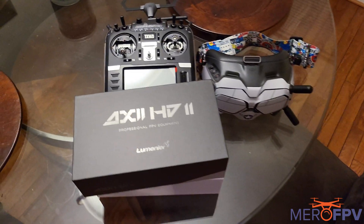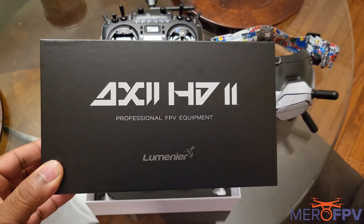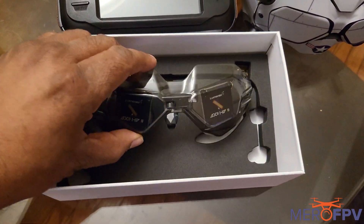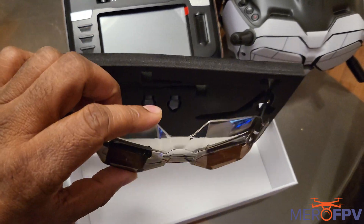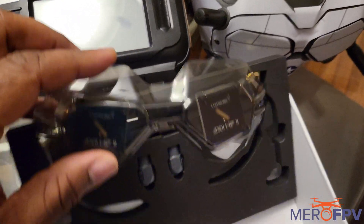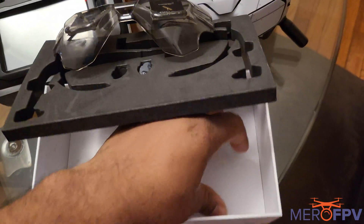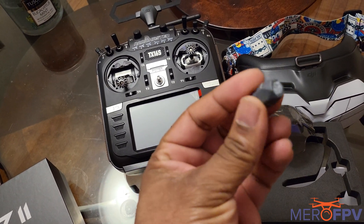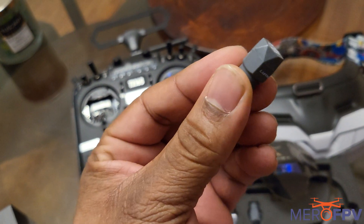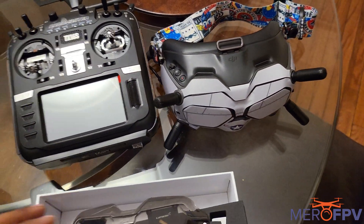Mero FPV here with a quick open box. We got these new antennas by Luminaire — the HD2, the V2 versions. Look at that — it goes right over top. They got the new design antennas; looks like it's diamond cut. Yeah, those look sexy. Review coming soon, just wanted to do a quick open box because I haven't seen anyone really do it yet.